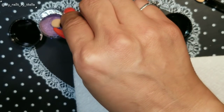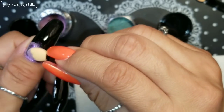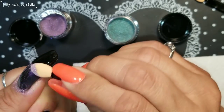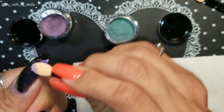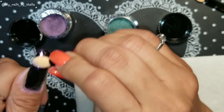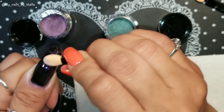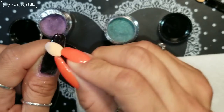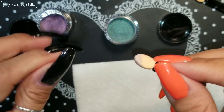I'm going to start with the purple one and apply it on my thumbnail. But the powder is not sticking everywhere on my nail — it's only sticking in some parts. I'm not going to worry about it too much because I can always go back, apply more no-wipe top coat, and do it all over again.